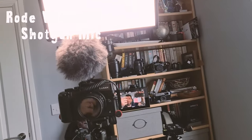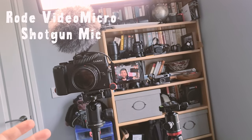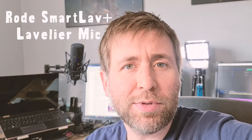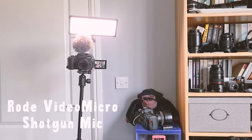So you're listening to the shotgun microphone, which is mounted on top of the camera. That's quite alright because I'm really quite close to this camera at the moment. And now you're listening to the lav mic, which is on my lapel here. I hope you can see there's a difference because this microphone is so close.